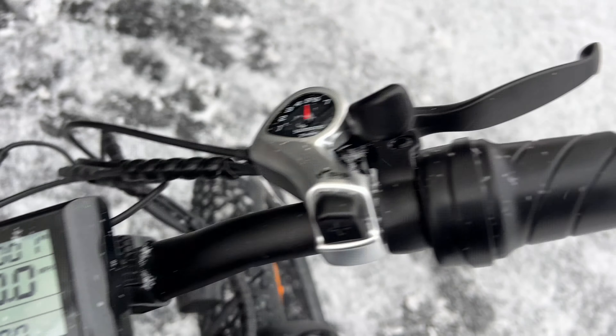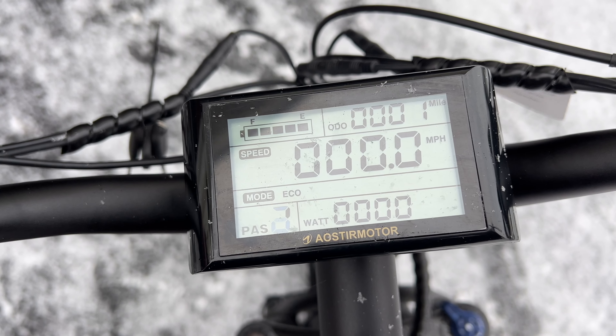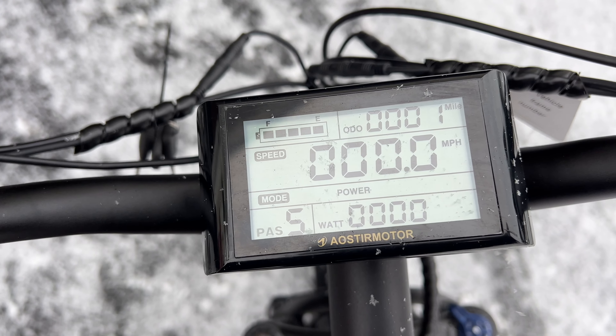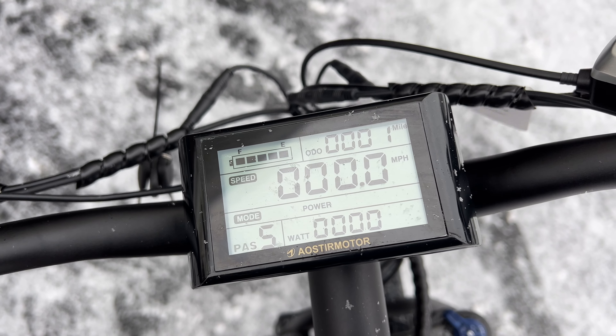The gear assist reads zero — that's manual mode. You can adjust it by pressing up or down, and you got five different speed settings. One is eco, two is also eco, three is standard, four is also standard, and then you got five which is power mode. That maximizes your speed up to 28 miles an hour, which is awesome.